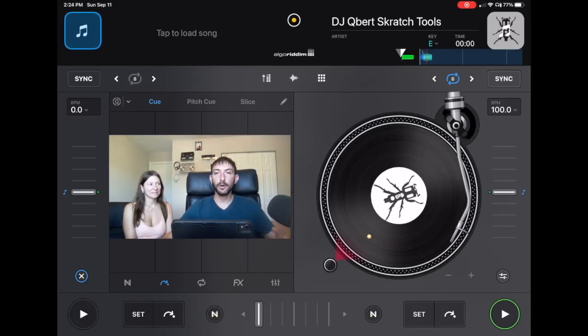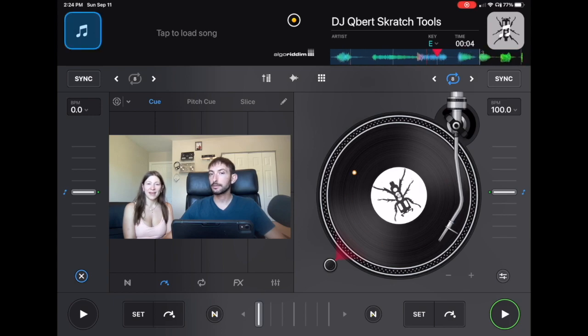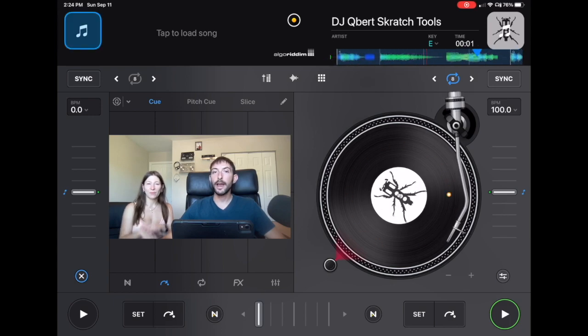How to DJ a family party with DJ Pro. I'm DJ Spiegelspin and I'm Lee Spiegel and we're gonna show you how.